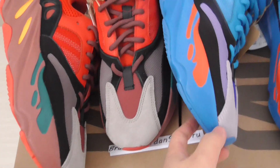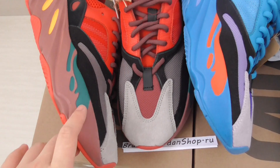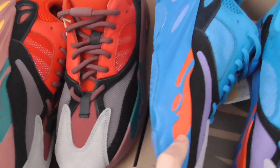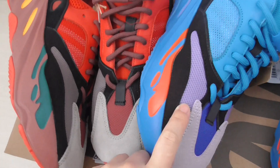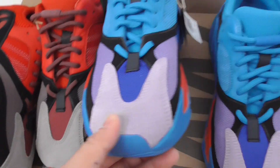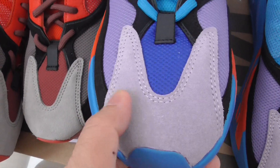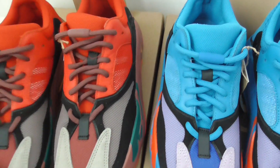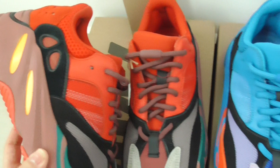Looking at the color accents: on the red pair, the inner color is green, and on the blue pair, this accent is orange. You also see purple on the blue and royal color — a light purple color. So this is a very special pair with a lot of colors.